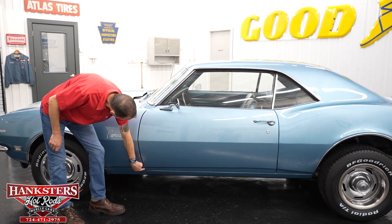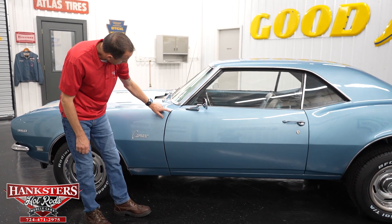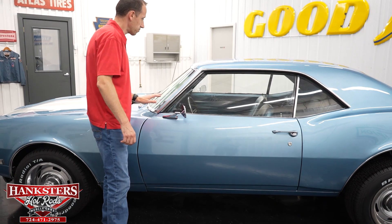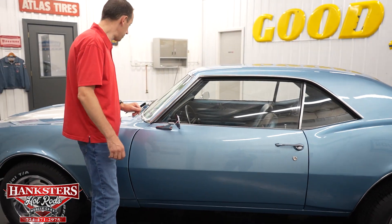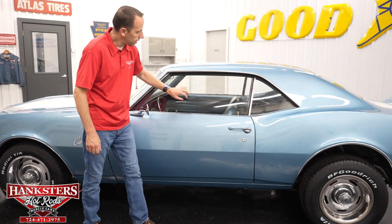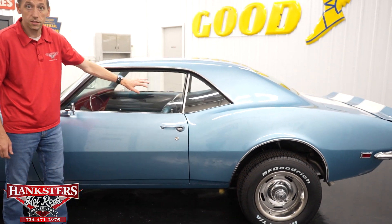The driver's side door to fender gap is very nice and even going down. We've got our body lines lining up very nicely. Our glass is in great condition — you do have some light scratching here and there, but overall very nice shape. Driver's side of the windshield and driver's side glass have no chips and cracks, and this side is also slightly tinted.